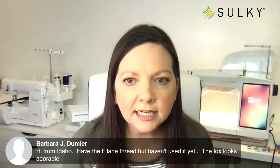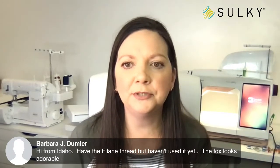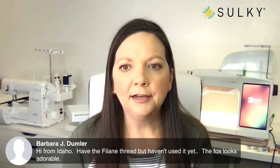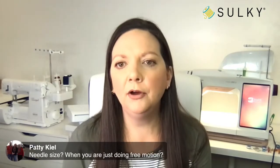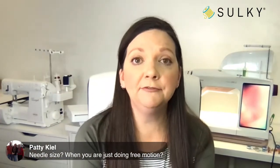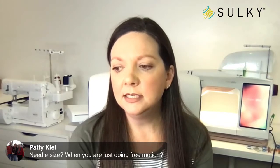Barbara says she has the Falane thread but hasn't used it yet — the fox looks adorable and this is the perfect opportunity to use it. Grab that free design! Patty is asking what needle size to use for free motion work with Falane. We have a blog post about using Falane for free motion. That blogger used a 90/14 topstitch needle. For me, that's a little bit small, but if you're not a speed demon with free motion it's probably going to work. You might want to get a pack of 90/14s and a pack of 100/16s and do some test stitches to see what works best for your speed and fabric combination.